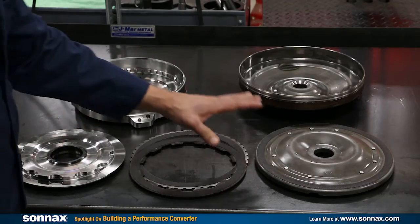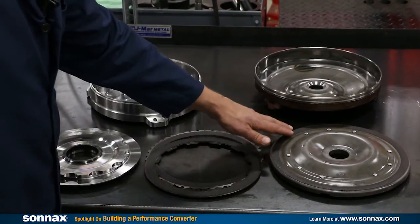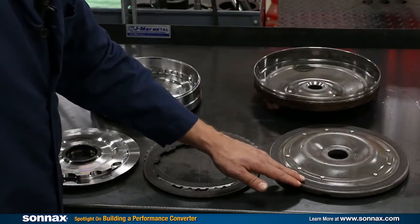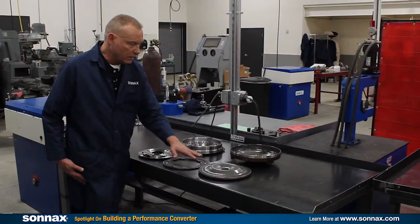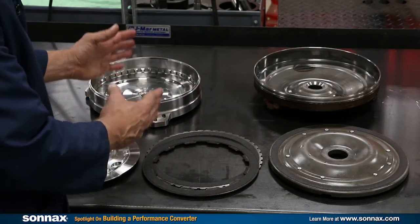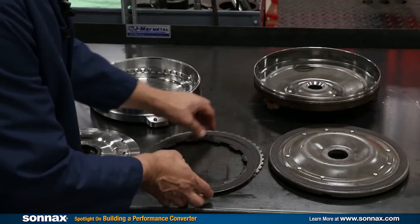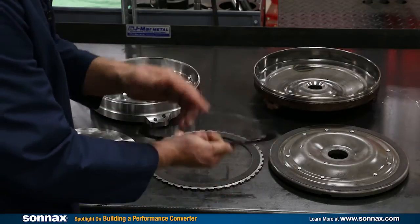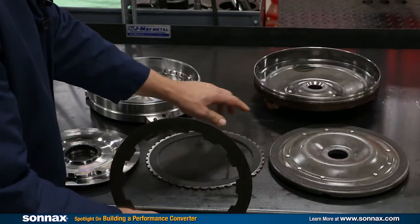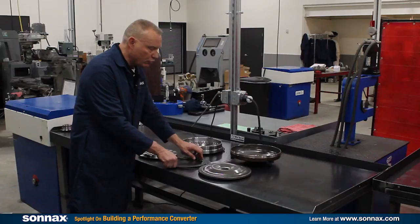The first thing we want to show you is the clutch plate. I'll start with the clutch plate that came out of the 300 millimeter converter. You can see we call this a single disc clutch because there's one friction ring, and it is the woven carbon OE GM material. If you switch over to our clutch plates, you can see they're smaller diameter because we're going to a smaller diameter converter to give Ray the stall speed he needs. But instead of having just one friction ring, on this plate there's one, two, and then three — so instead of one slightly larger diameter ring, you get three smaller diameter rings that give you more clutch capacity.